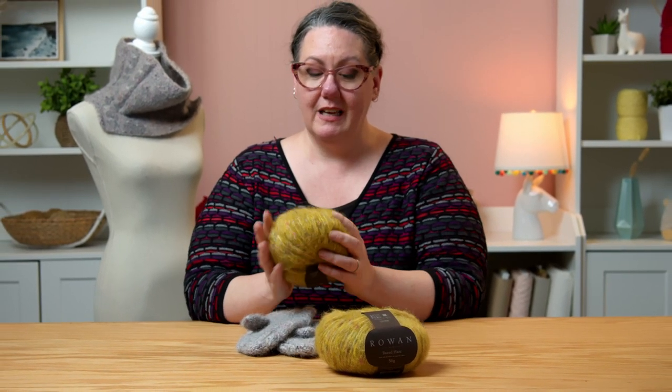It's fuzzy and it's cozy and it's gonna keep you warm. Join me back here. Happy knitting!